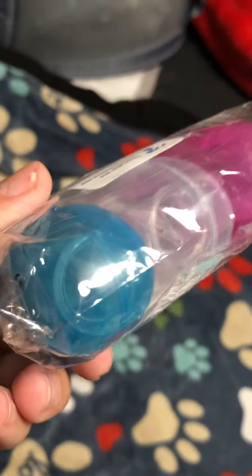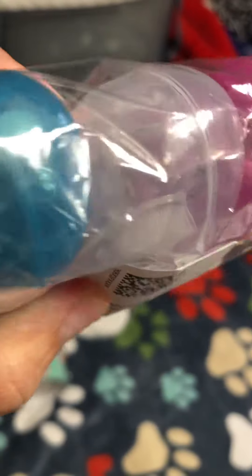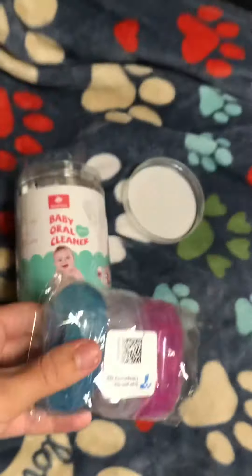I'm going to try these new ones — hopefully they do a good job. These are like toothbrushes but for the tongue — tongue brushes for newborns. So we shall see. Just letting you know and trying to help out other mommies.